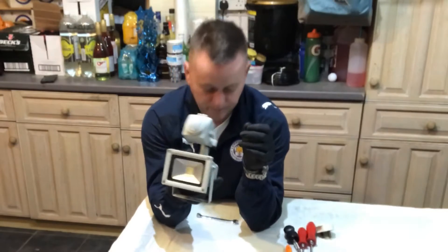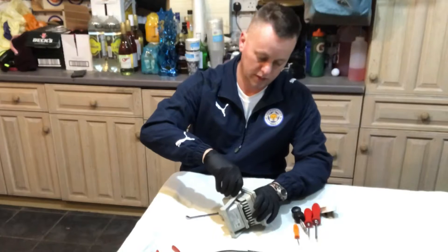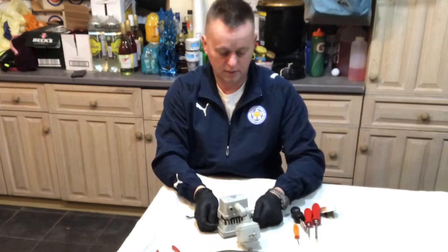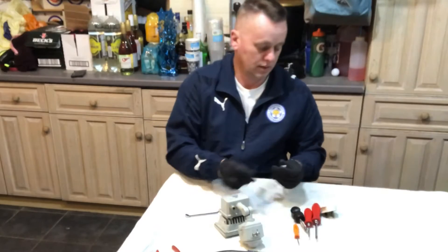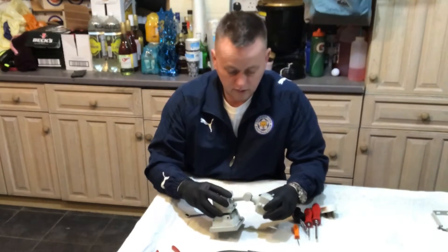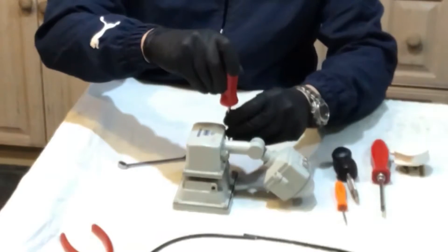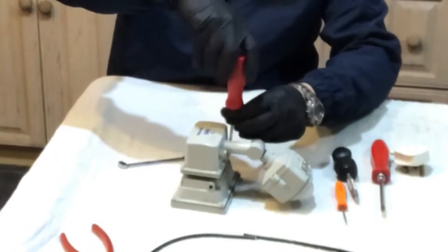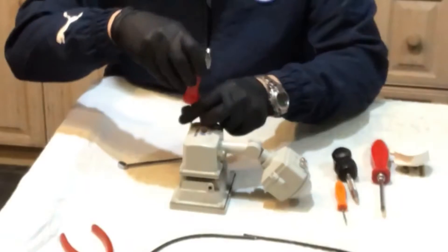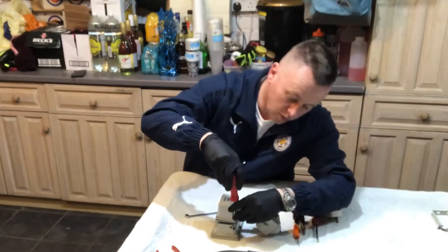Let's whip these bolts out to start with, get rid of the bracket. Right then, let's have a look - we're going to take the back off it now. I took the mains feeder out of it to use on the new light.